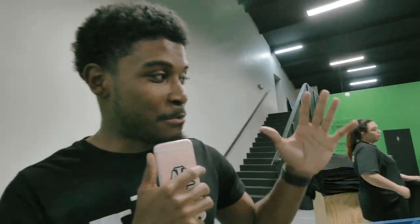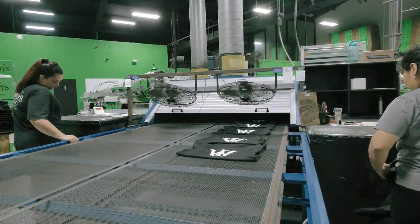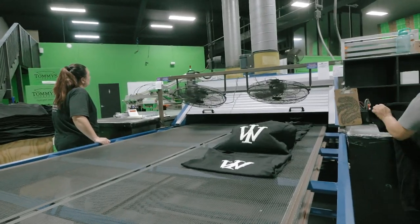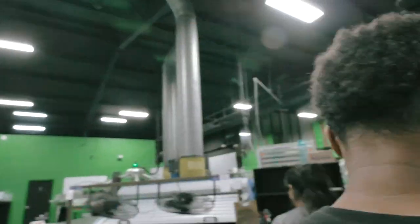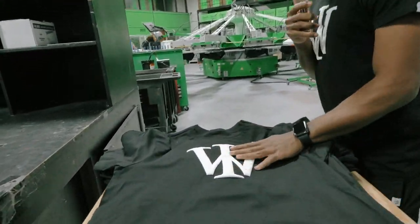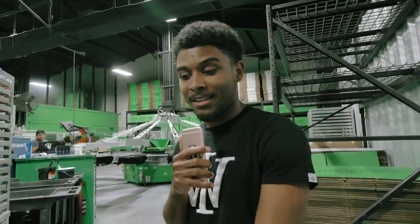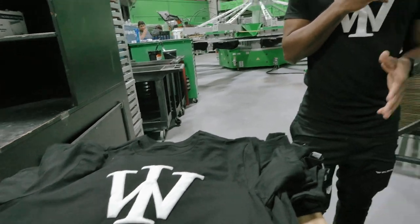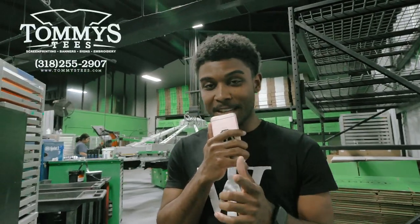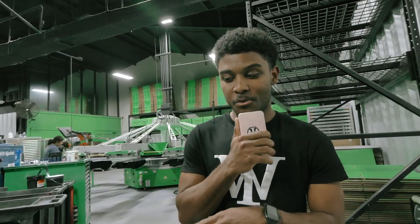Final prints coming hot off the dryer! She's stacking them up and getting it ready. Come up close to the print — we actually did the puff print on this one. Up close you can see that quality. Shout out to Tommy T's — appreciate y'all, and thank y'all for watching this video.